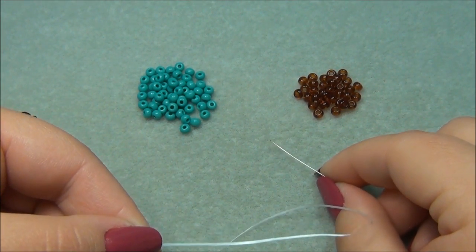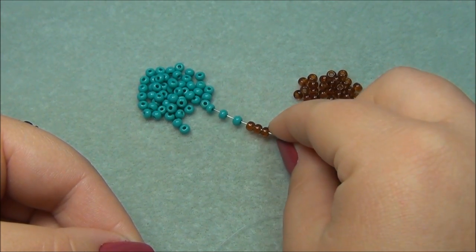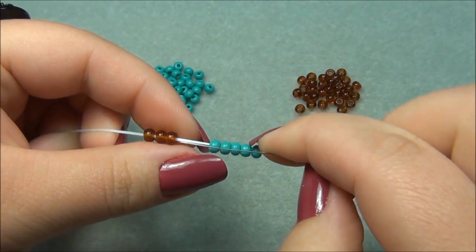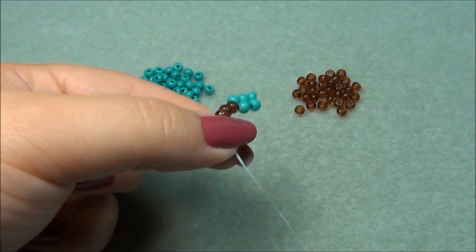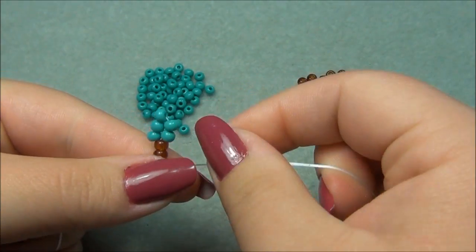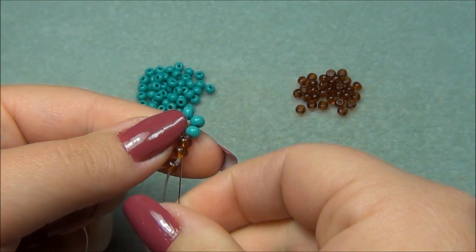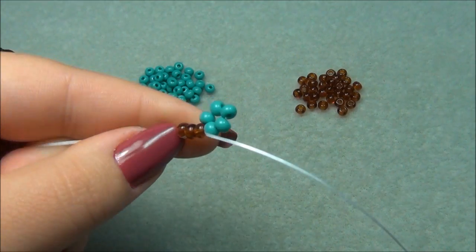I'm going to start the stitch by picking up three stem beads and five leaf beads, then slide them down. I'm going to take my needle and go straight down through these stem beads, leaving a nine inch tail. Then I'm going to skip over the first bead, go through these two brown beads, and put my finger on it so this stays nice and tight and doesn't come loose. So now we have this.